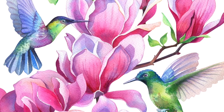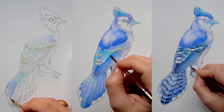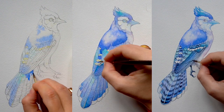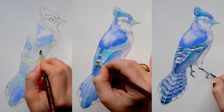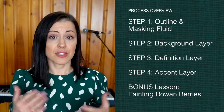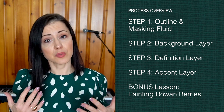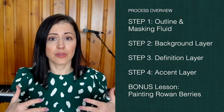Hi, my name is Anna. I'm a professional illustrator and designer of Canadian money, and I love teaching watercolor. In this class we're going to paint a blue jay step by step, and I'm going to share all my tips and techniques with you so you can come up with a beautiful, realistic bird. This approach can be applied to any watercolor painting.